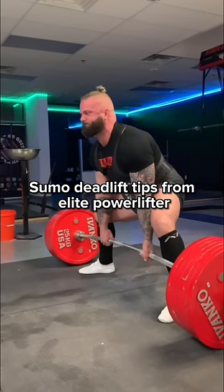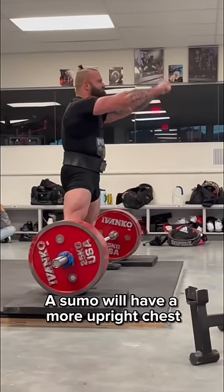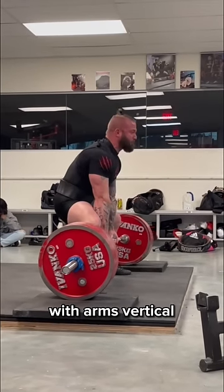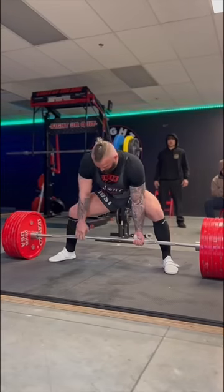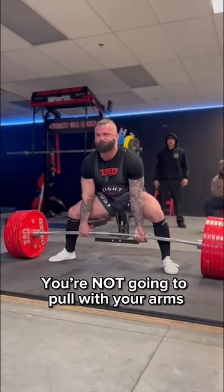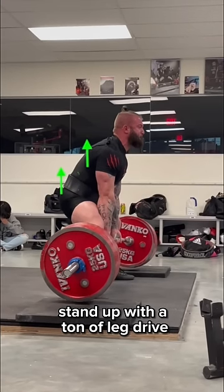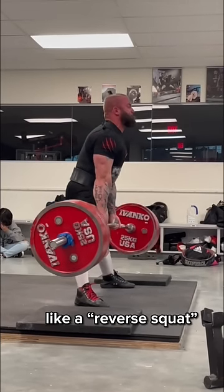Here's some sumo deadlift tips from elite powerlifter Micah Moreno. A sumo will have a much more upright chest than a conventional deadlift with arms vertical. When you get down to the bar, think about your hands like hooks. You're not going to pull the bar with your arms, but engage your full body, especially your hips, and stand up with a ton of leg drive, like a reverse squat.